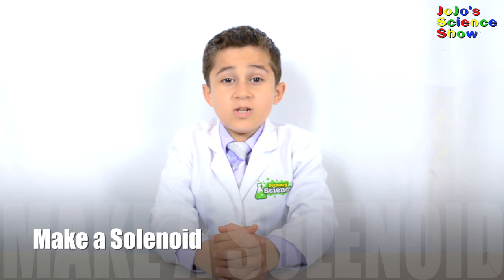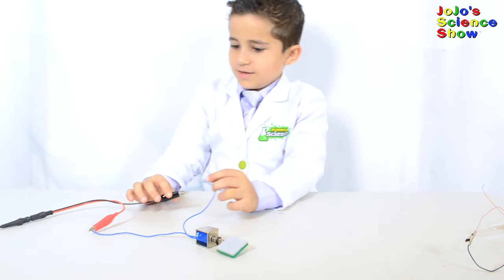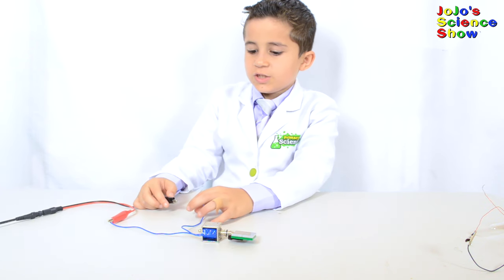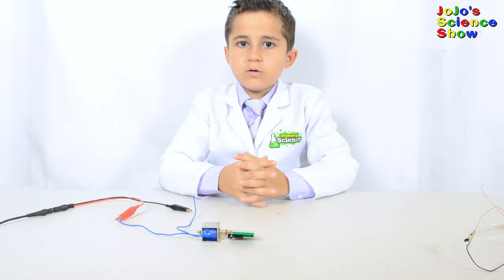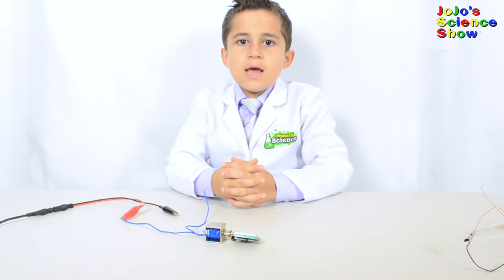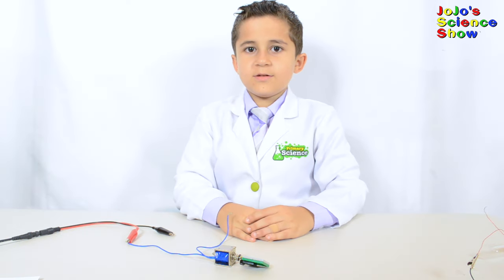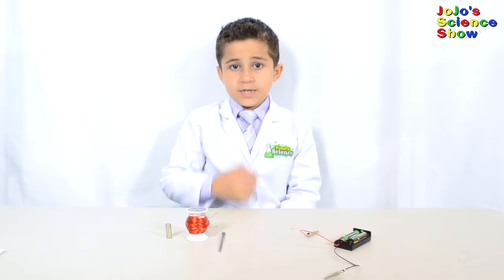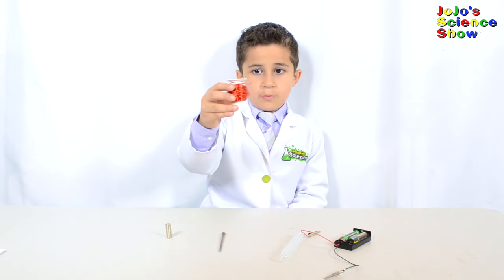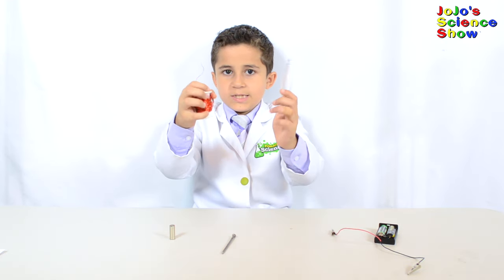For this next experiment we're going to make a solenoid. A solenoid is like a switch that is controlled by an electromagnet. When we apply a voltage to it, then this will move. Solenoids are used all around us — in valves that open pipes, to unlock doors, and for many other uses. We're going to make a solenoid from an electromagnet so you can see how it works. You'll need some batteries, a test tube, some insulated copper wire, a nail, and a small magnet.